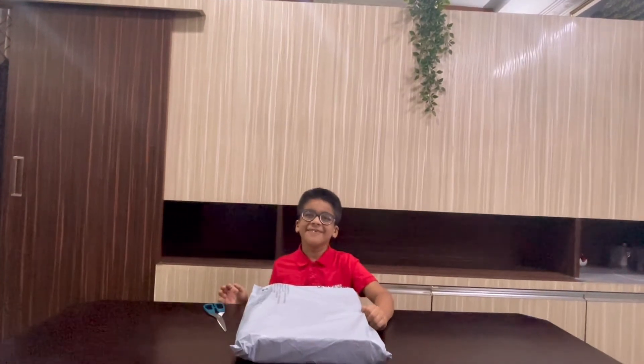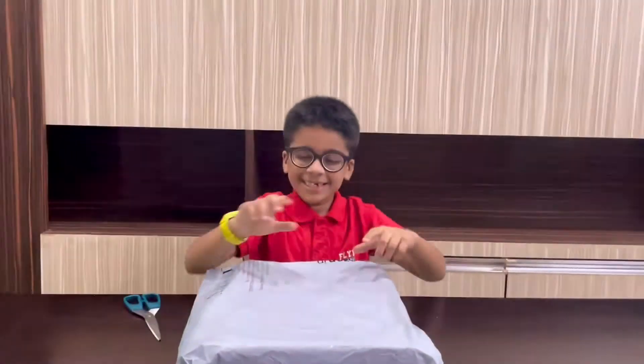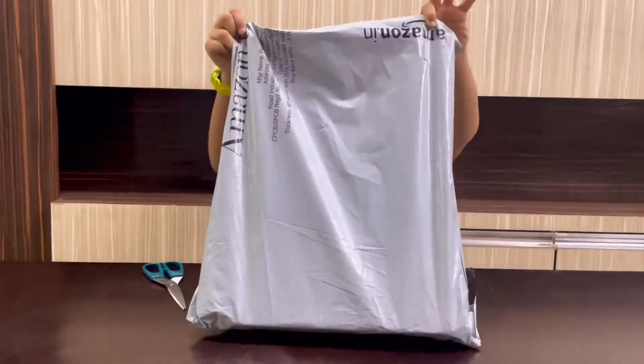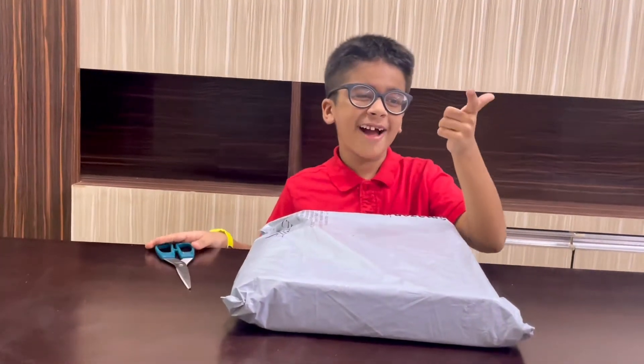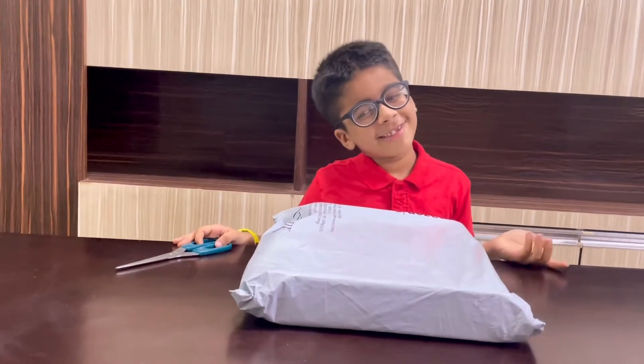Hello friends. Today we are going to do the unboxing of this thing. Do you know what this is? It's actually a science kit. Its age group is 6 to 12. I am 6 years old so I can do this experiment.